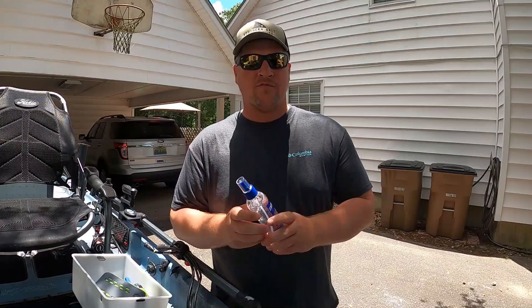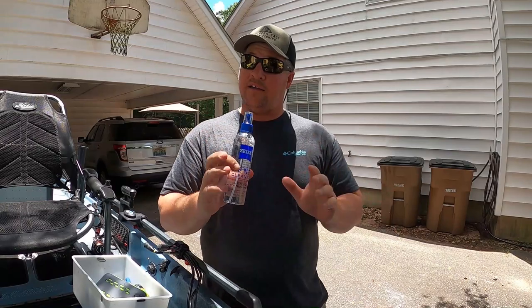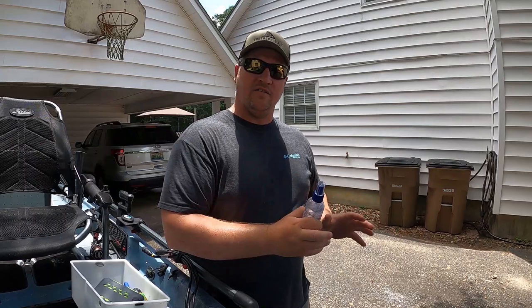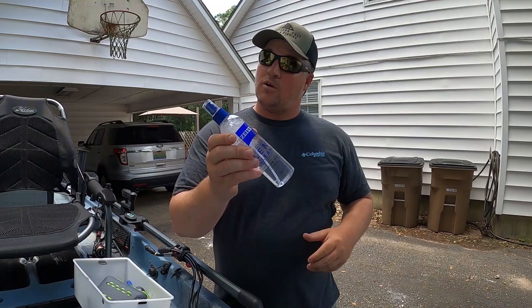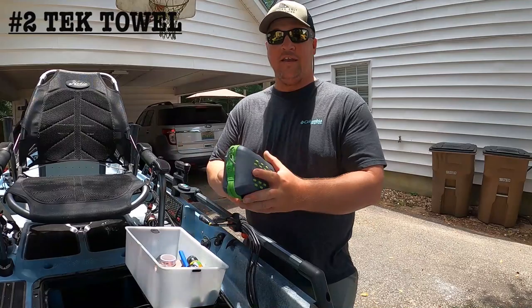The first thing on our list is Zeiss lens cleaner. This stuff is absolute gold and I always keep it in my kayak. Obviously for your glasses — they start getting fogged up or get a little salt on them. You can also use it on your fish finder screen when you get salt spray on it and can't see through the glare. If you're running film like I do, it also works on your GoPro lenses — watermarks and all that — wipe it off and you've got a perfectly clean lens.